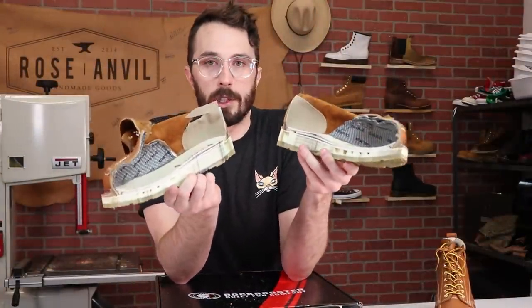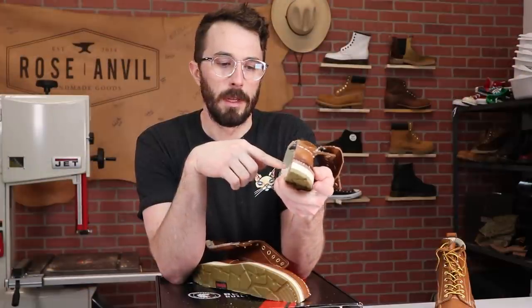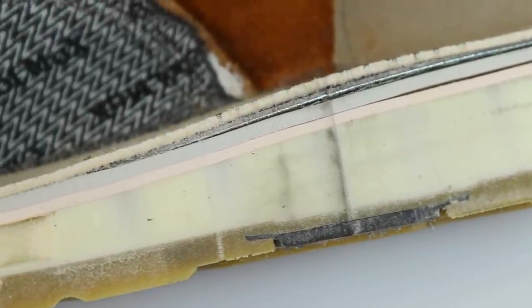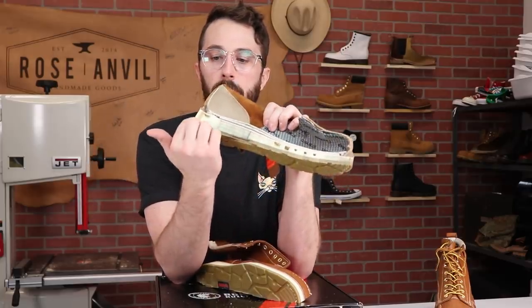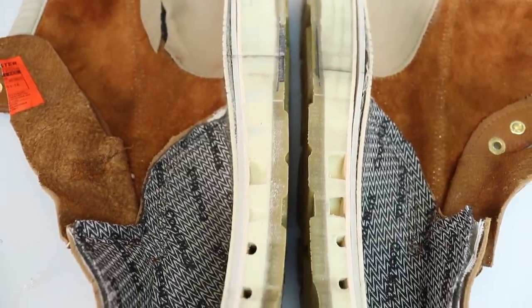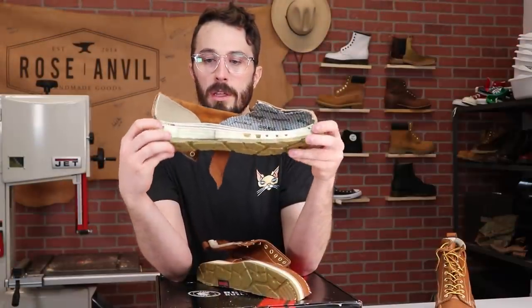We've got it cut in half. Starting with the insole, there's a fiberboard insole with a stitch line. Then a layer of foam for the midsole, and a pink layer below that. Moving to the outsole: this is a dual-density outsole — a polyurethane lighter layer and then what I think is a TPU thermopolyurethane layer on the outside, which is more oil-resistant, more slip-resistant, and will wear a lot slower than foam.